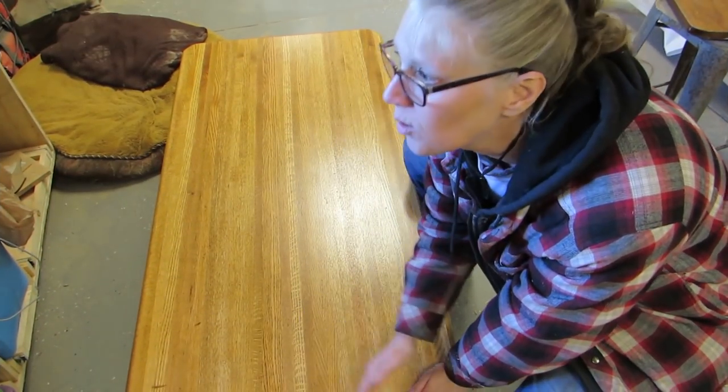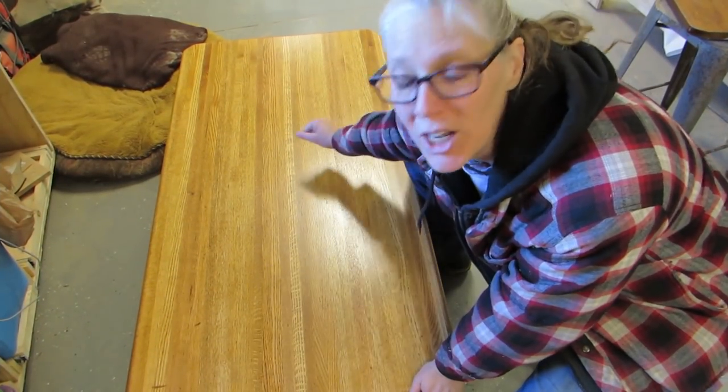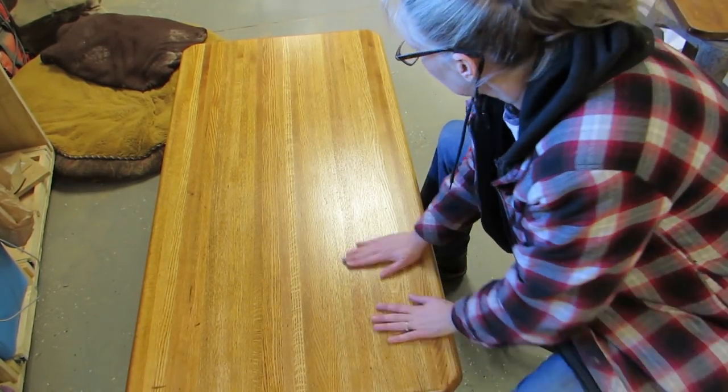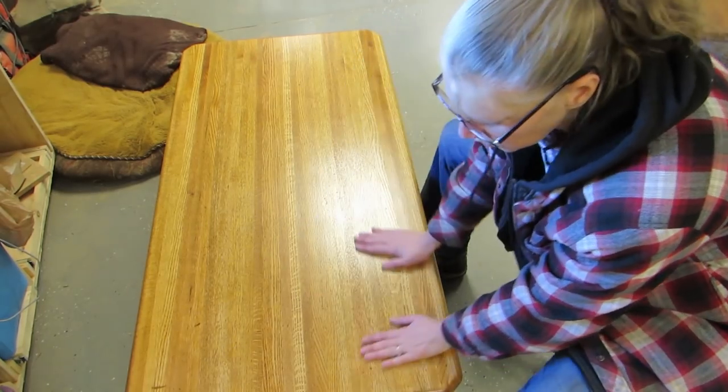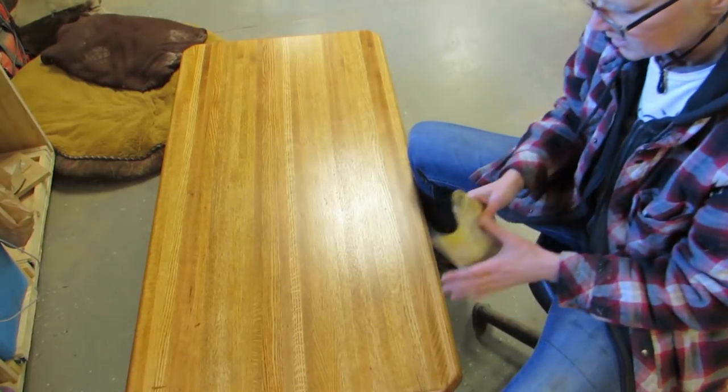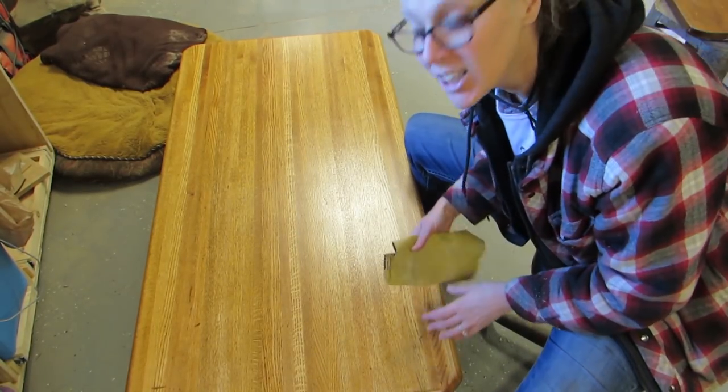Well, I've done two coats now of that polyurethane with the brush. I really like how it looks. I think it looks shinier in the video than it does in real life, but it's like I wanted it. And so now I'm just going to smooth it a little bit with this 220 sandpaper. And then it'll be done and ready for delivery.